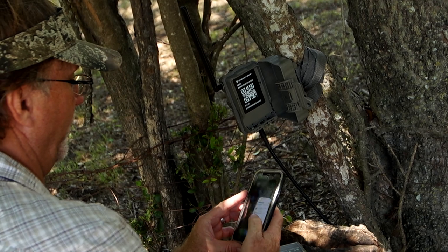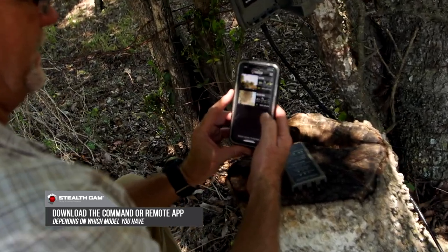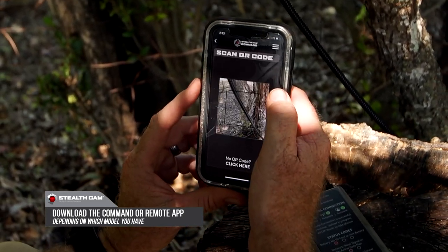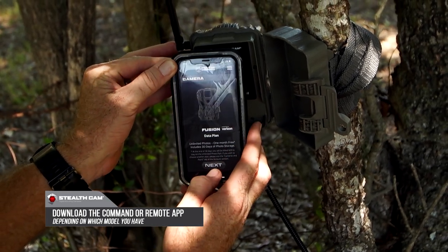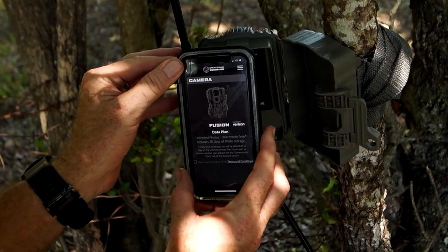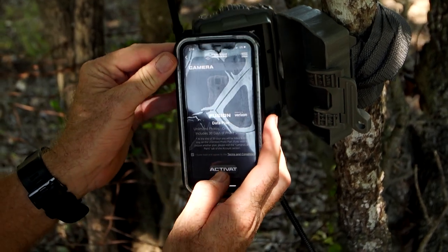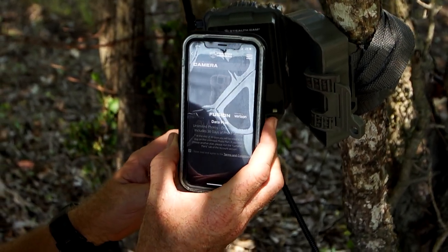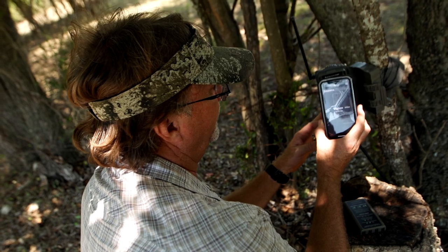We've got a QR code right here and we're going to go to the Stealth Cam Command app and pull it up. We're going to add a camera, and it basically tells you what it's going to do. We actually get 30 days free photo usage right here. One of the key things is you get to choose your own data plan — how many photos you want. A lot of people might only need 20 or 30 photos a week, other people might need thousands. You've got a choice of AT&T and Verizon, and you just need to know which one has the best coverage for the area where you're putting it up.